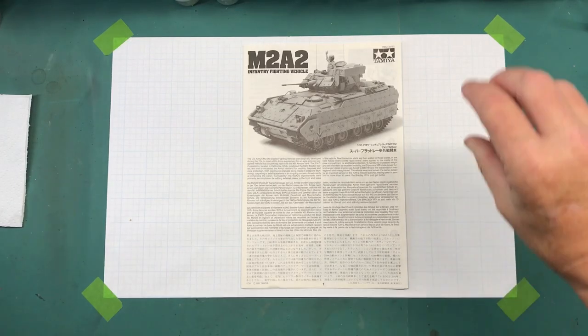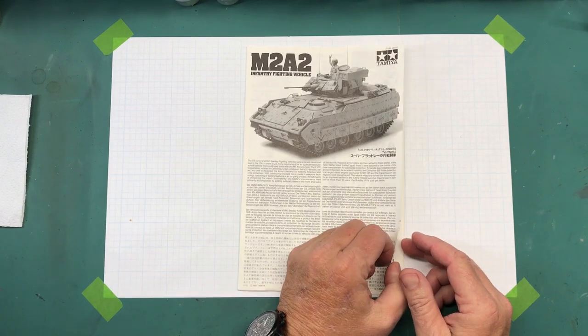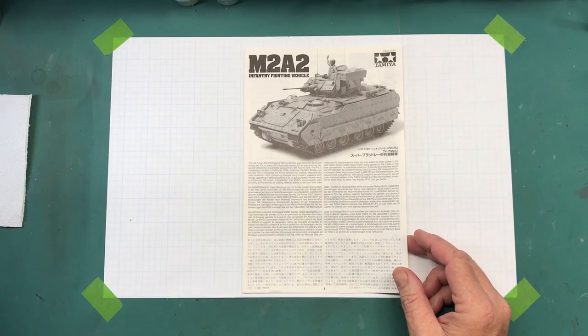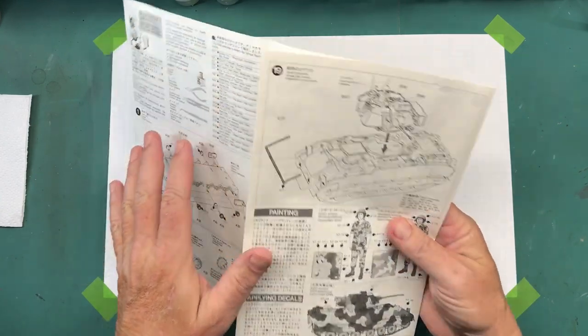Hi everybody and welcome back to Plastic Models by Regular Dude, and part two of the Tamiya 1/35th scale M2A2 Bradley. Quick recap: in part one we talked about what the kit was, what was in the box, and what I plan on doing with it. In this episode we're going to start working on it.